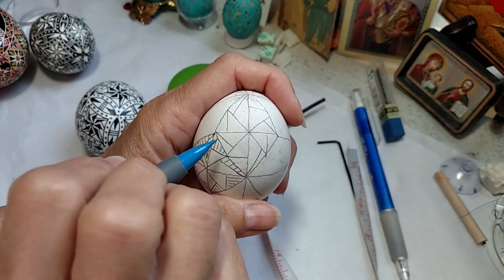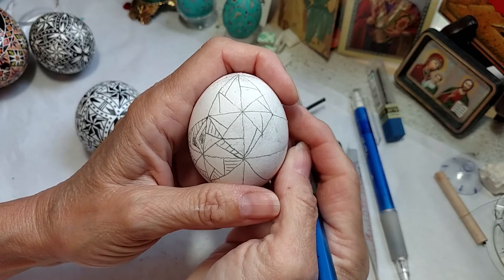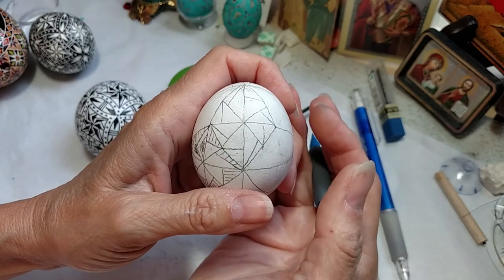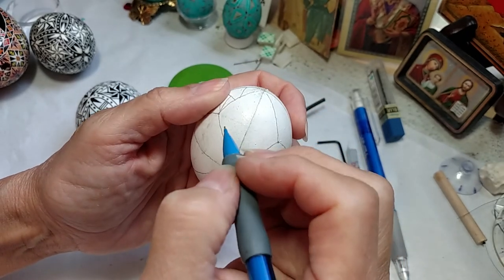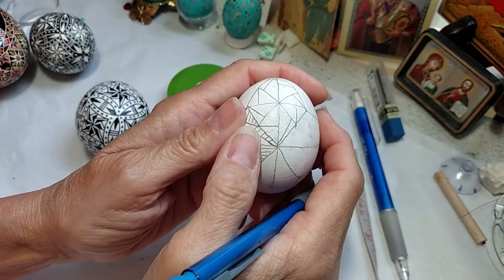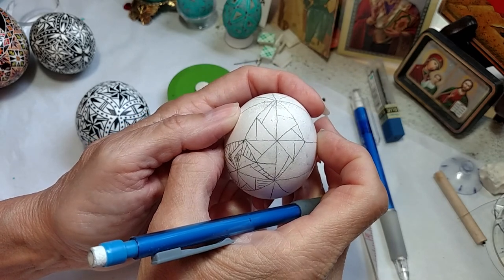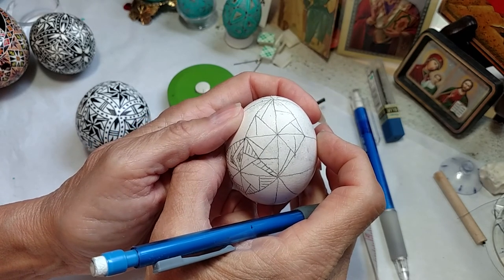Today's demonstration is how to draw this eight-pointed star — pinwheel, if you want to call it that. It's a fun element. I like doing them, and there's so much you can do with them. You could put this here and do a completely different design on another section, or alternate with some other kind of star. Have fun with it. Have a wonderful day, and I will be back next week with another demonstration. If there's something you would like to see, please let me know and I will be happy to try and do that. Thank you, and have a wonderful day.